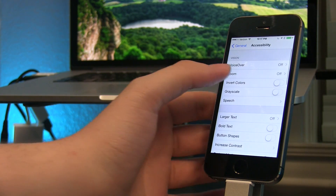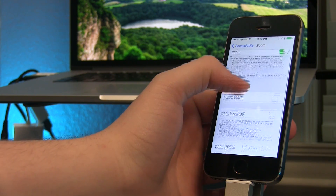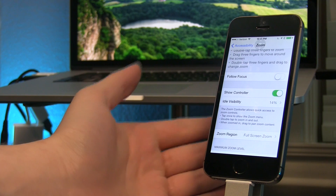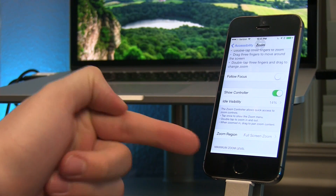From here let's open up the Zoom menu. We want to make sure Zoom is on and Show Controller is on. When you press on Show Controller a new option will be present, and that is the Visibility.